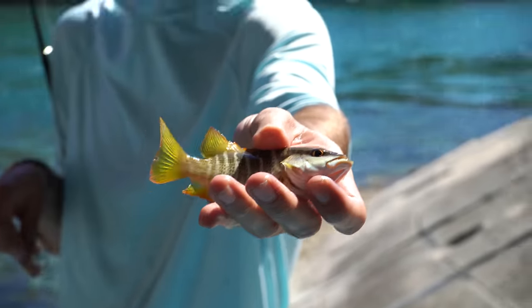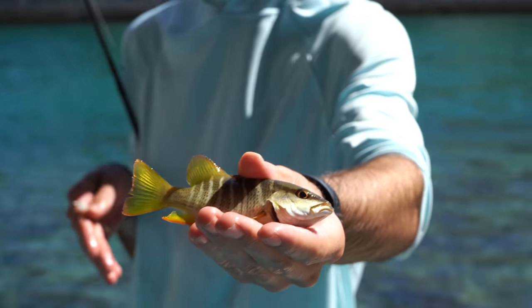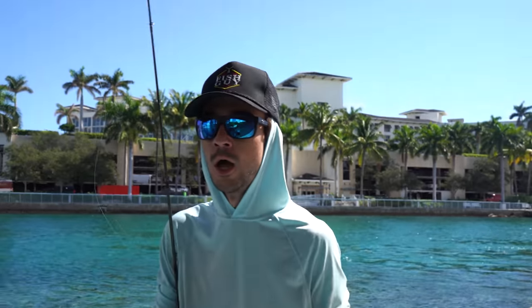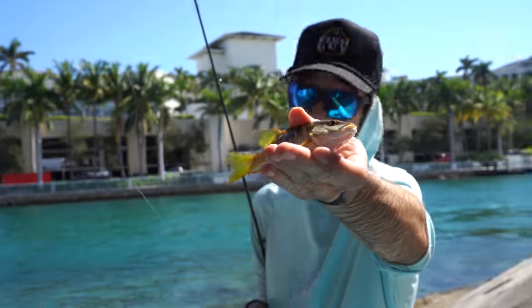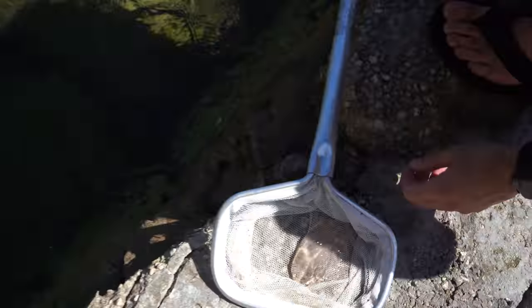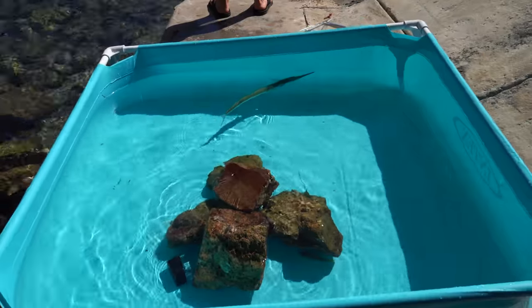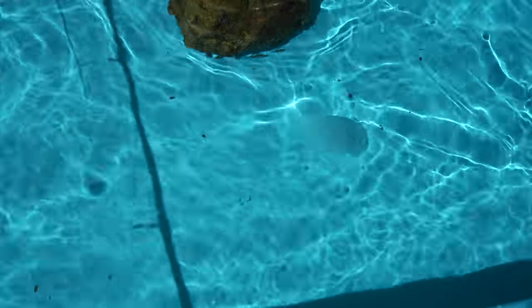Just caught this beauty — I believe it's a schoolmaster snapper or a dog snapper. Technically you cannot put him in this pond because he's not of size, and as soon as you put him in your bucket you're taking possession of that fish according to the law. At least I'm about 85% sure. So we're going to bye-bye the laws and throw this guy back home, but he sure is cute. I'm jellyfishing! Guys, I got a jellyfish here — look at him, he's adorable. It's the Jell-O of the ocean. What's a pond without a jellyfish?